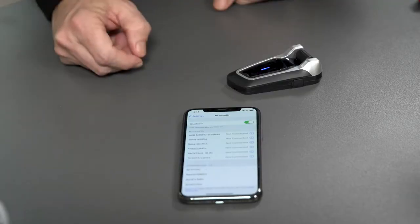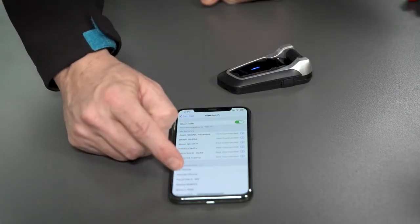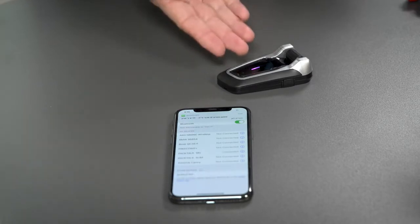Now, on your smartphone Bluetooth connectivity, search for PactoxKey. Press on it and you're connected.